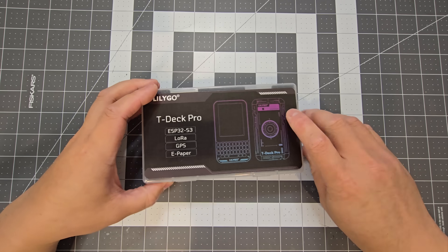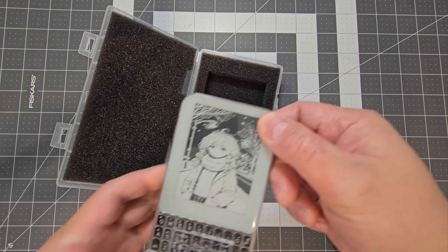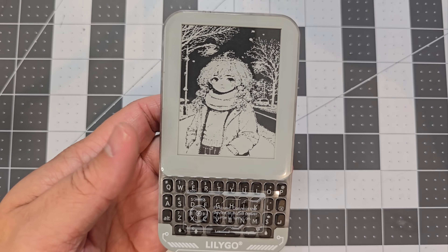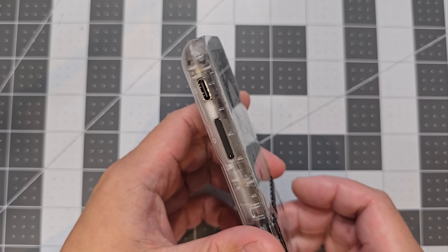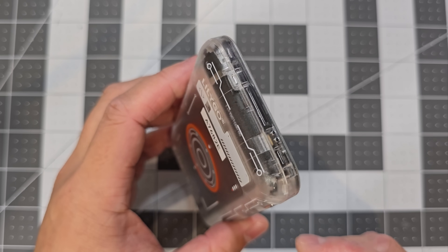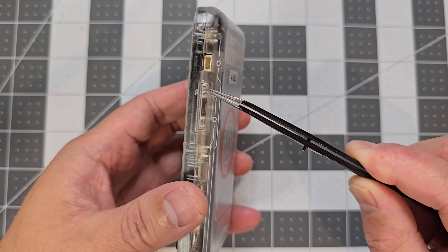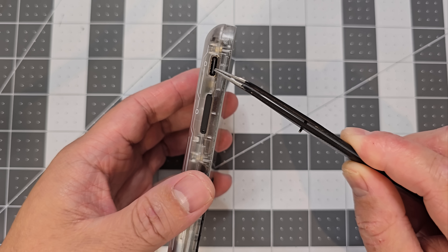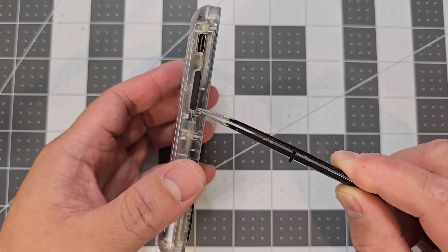The case is pretty standard for Lilygo — it's a nice case. That's the e-ink display there and it's a touch screen as well. It's got a transparent case which looks quite nice. On this side you've got the boot button, a reset button, a connector — it's USB-C — and then this one here is for the SIM card and SD card as well.